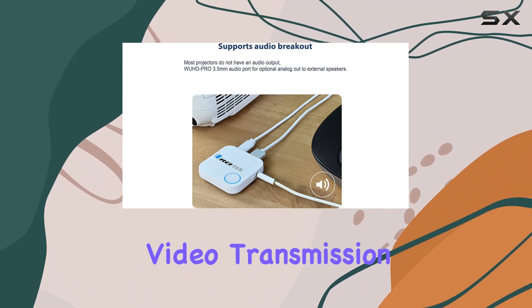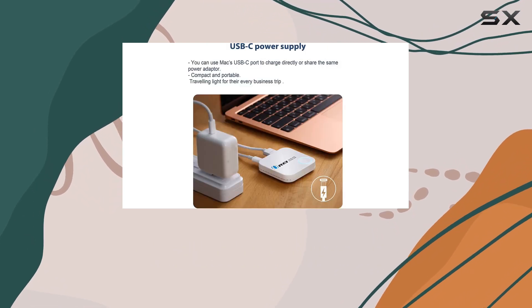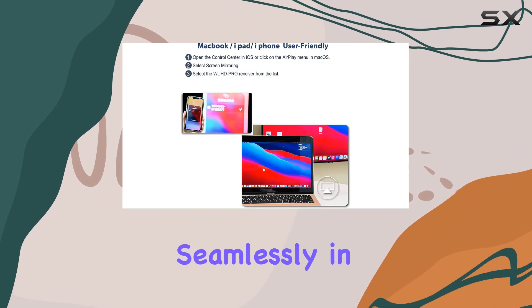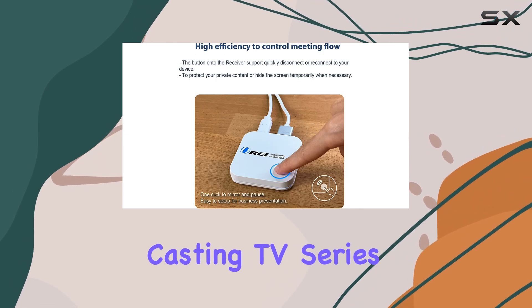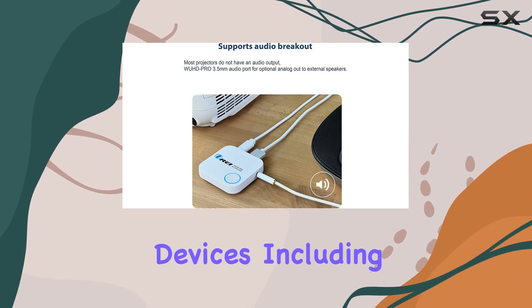The one-click mirroring and pause feature is a time saver, allowing you to switch between different devices seamlessly in just three seconds. Android users are in for a treat — this dongle supports casting TV series, live sports, games, and movies from both Windows and Android devices, including popular apps like Netflix, Prime, HBO, Disney Plus, and Hulu.